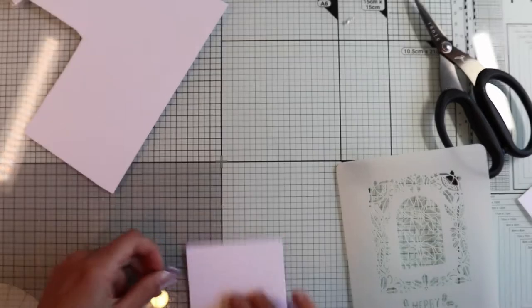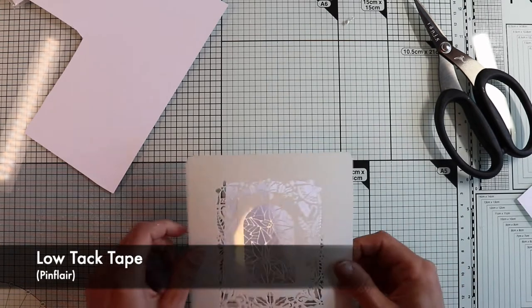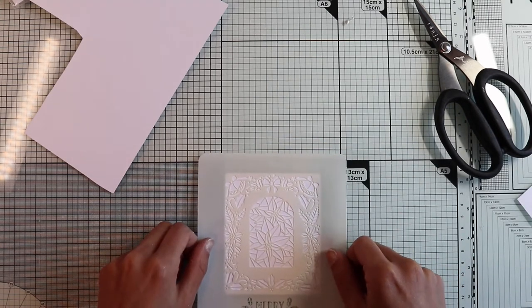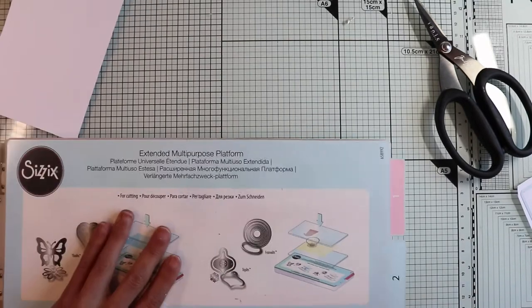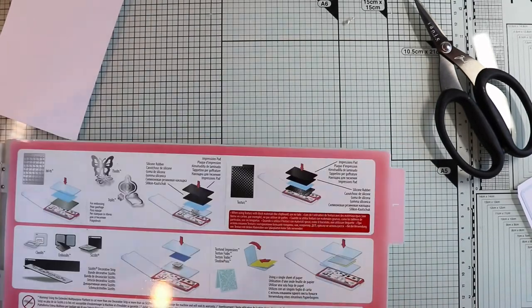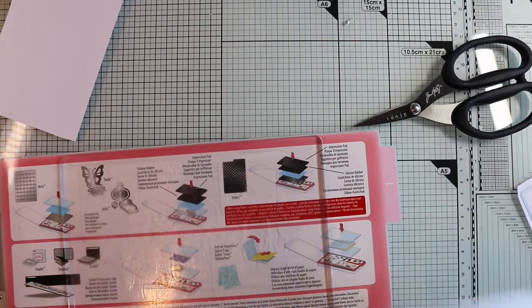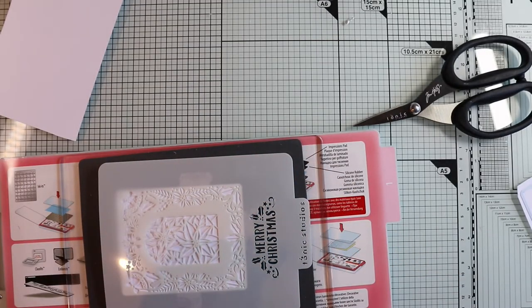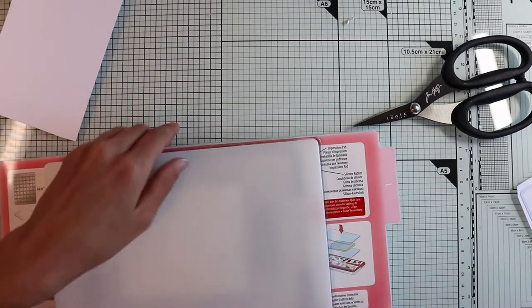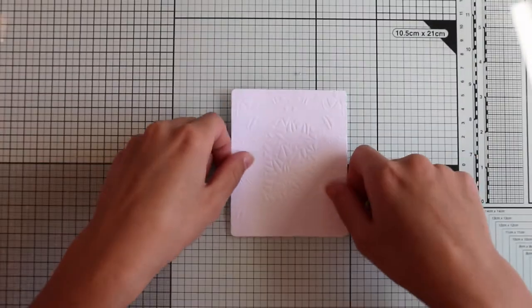So I'm going to line up the stencil included in the kit on top of this panel, temporarily fixing it with low-stick adhesive tape. Then I'm going to prepare my sandwich for the embossing technique, arranging the layers in this order: the clear plastic plate, silicone pad, cardstock and stencil, and impression pad. I'm going to pass all of it through my Big Shot. And here is the result — another way to use our beautiful stencils.